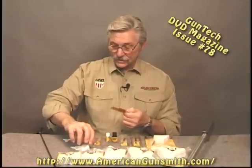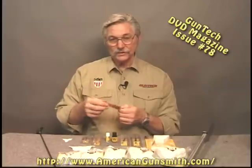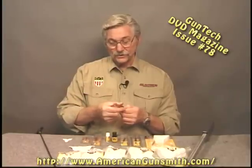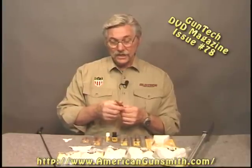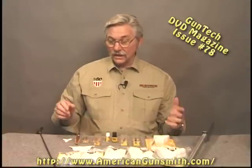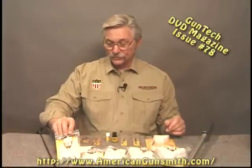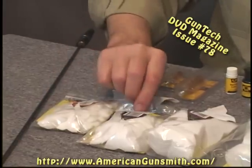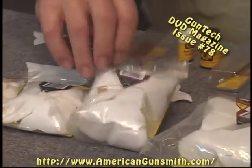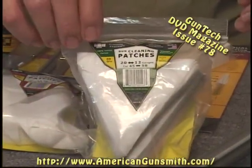I thought it was a terrific idea. I have always — and I'm sure most of you have too — done some cleaning where you slop the patch on, slop some solvent on it and then ran it down the bore over the brush to get some more cleaning out of it. But it's usually pretty hard to get the things started in a barrel. Well, these work really, really easy. What we have here are patches from them for a 17 to 20 caliber, a 22 to 270, a 270 to 35, a 35 to 45, and the mongo size here which is 12 or 20 gauge.